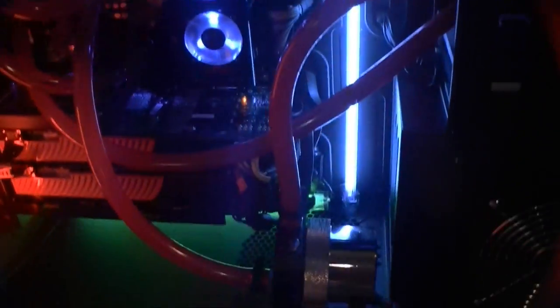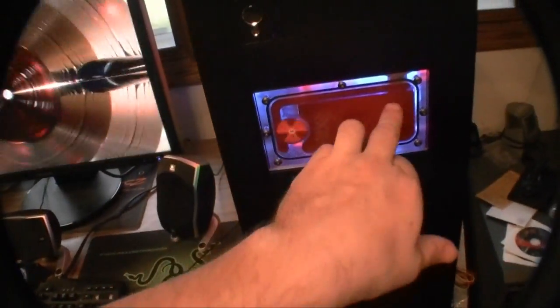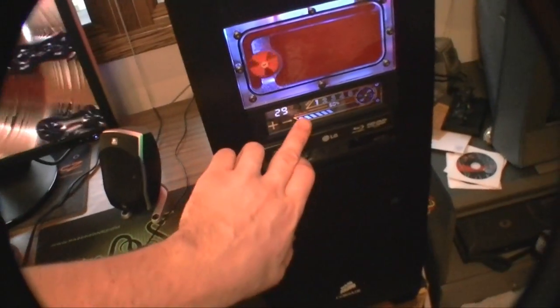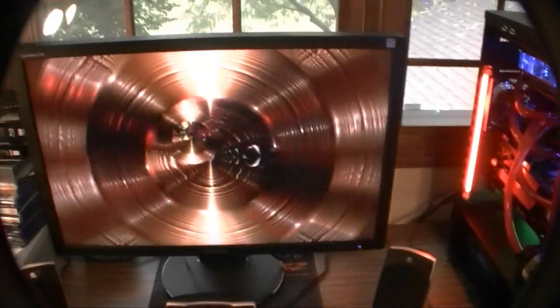These hot swap bays are really nice too — just open them up and put your hard drives in, no wires to deal with. I'll be back when I install the red LEDs and the red cathode, and hopefully get a fan controller whose touch screen actually works. Thanks for watching and stay tuned because there's probably other stuff coming up — talk later.